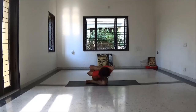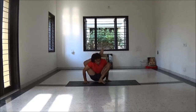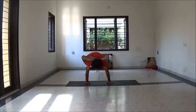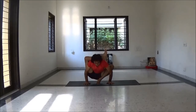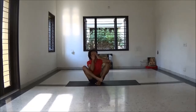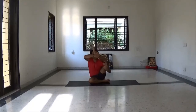Be ready for Ankarasana. Inhale lift your leg and then slowly drop your hip and open your spine. Slowly come back, repeat other side. First Ekapadasirsasana — leg behind head pose.